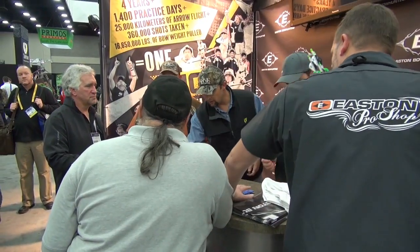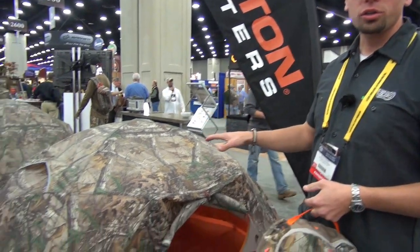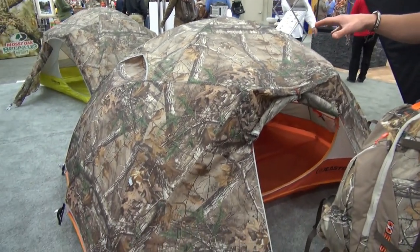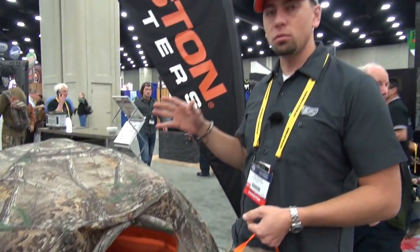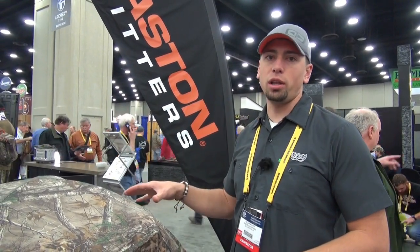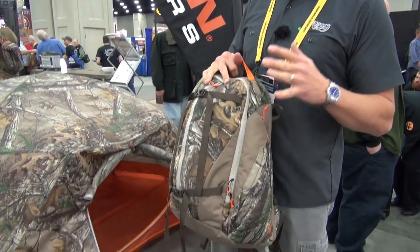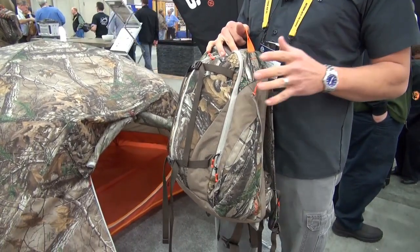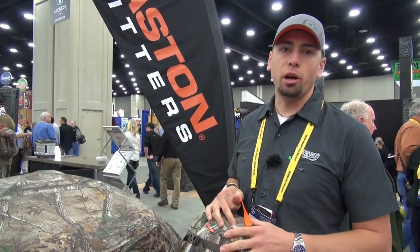I'm Rich Packer with Easton Outfitters, and we're here at the ATA show launching our new line of tents and hunting packs, outfitted in Realtree Extra pattern. This is our Torrent 2P tent — it's a four-season tent, which means it's a dual wall. It'll handle the snow, the sun, summer heat, and winter cold. Our new pack line features a lightweight material, but it's all reinforced and double-stitched where needed, so you get a lightweight pack to carry what you need.